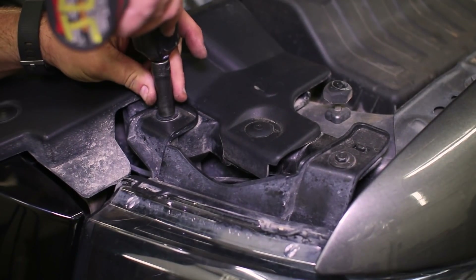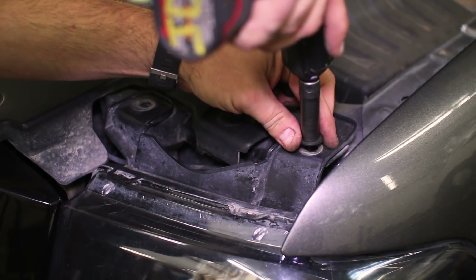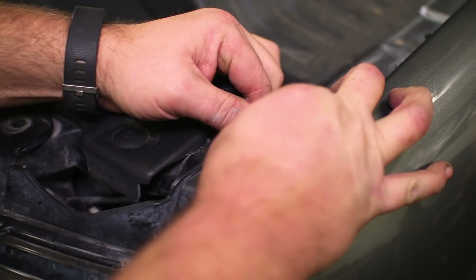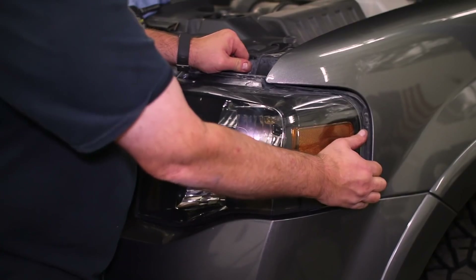We first must pull the headlights, so remove the two bolts at the top of the headlight. You will see the locking tab on the clip, so slightly pry it up and off to be able to wiggle out the headlight. We used a trim removal tool to make life easier.